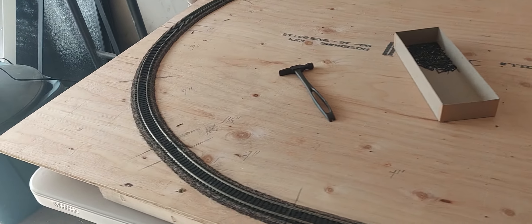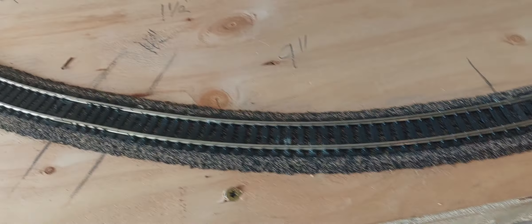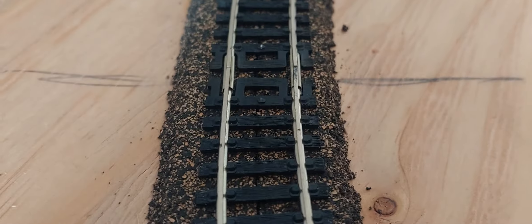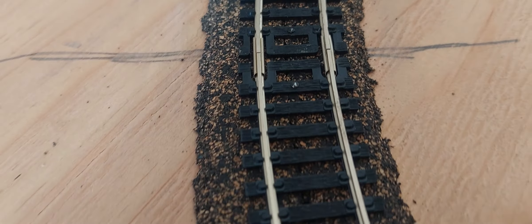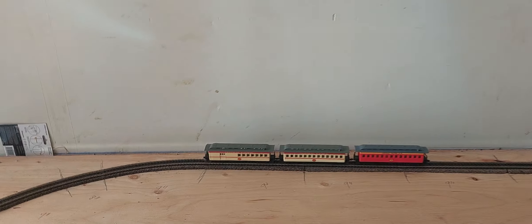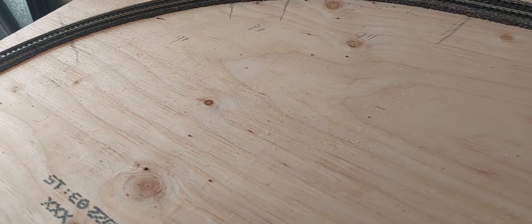Back with more progress. You can see a couple of nails right there, and the whole curve is nailed all the way around. Going to take a break, run some errands, then get back to working on the railroad.